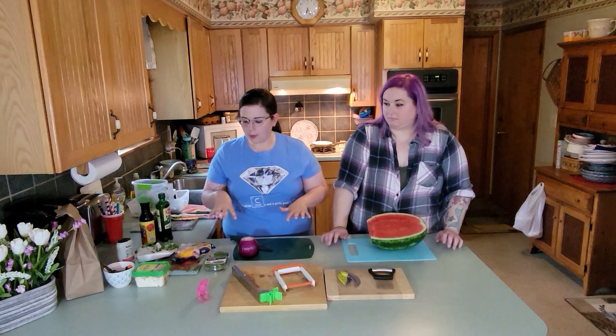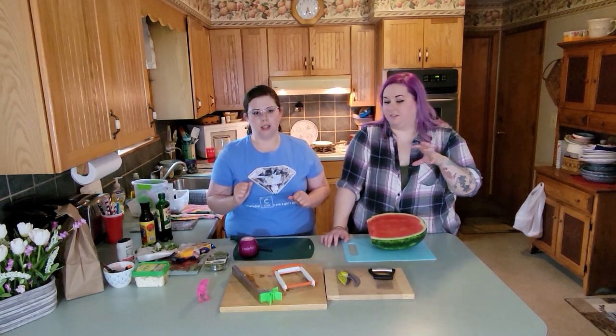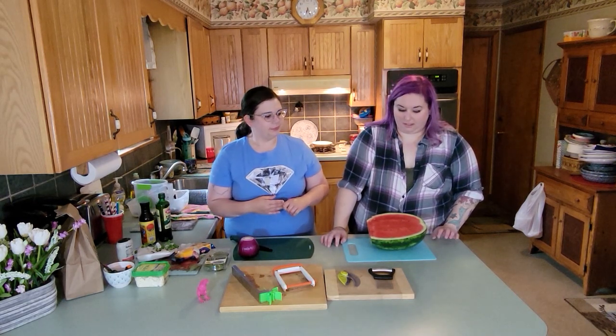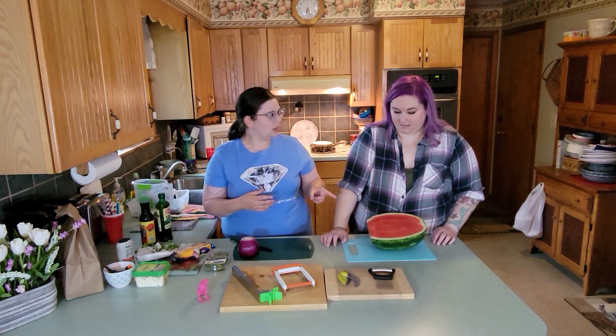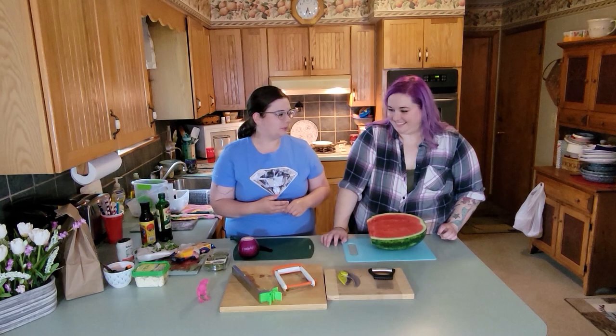We're prepping stuff for other recipe videos that we're going to do, so you'll see the stuff that we prep in videos later on. The watermelon is going to be used. I'm excited — I don't know what recipes we're making, so.